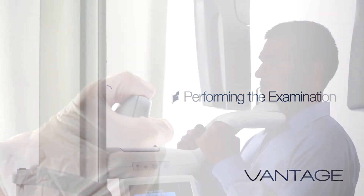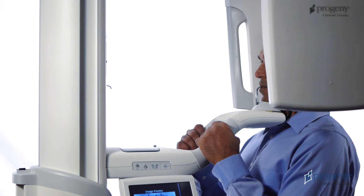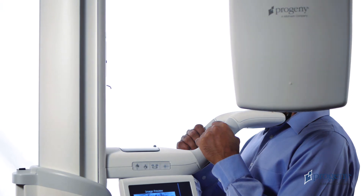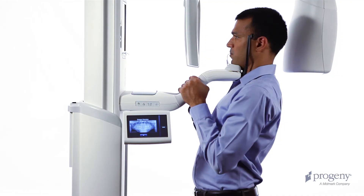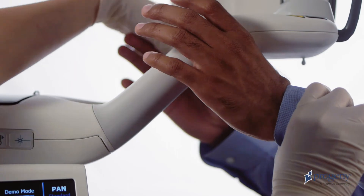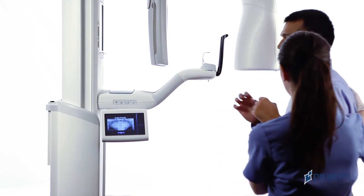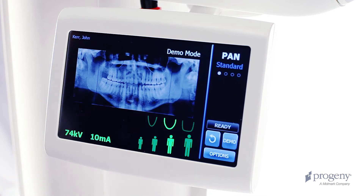Perform the examination. At the end of the exam, the overhead structure drives to the patient exit position. Advise the patient to remain in place until the overhead comes to a complete stop. At the end of the return movement, the head positioning wands will open. Assist the patient in stepping back and out of the structure. Tap OK to accept the image.